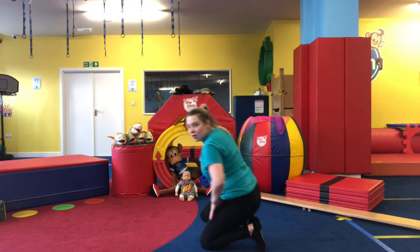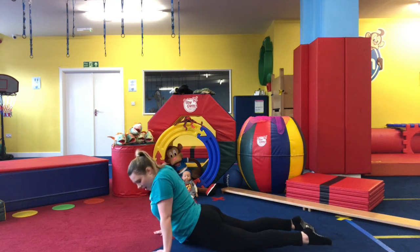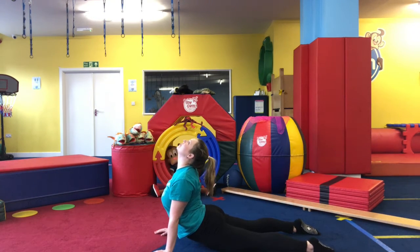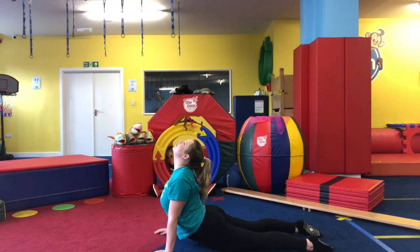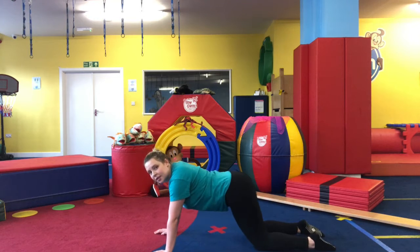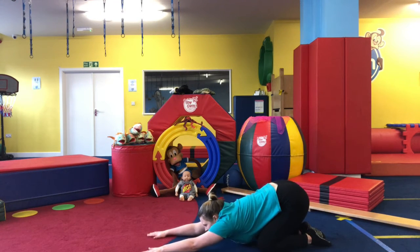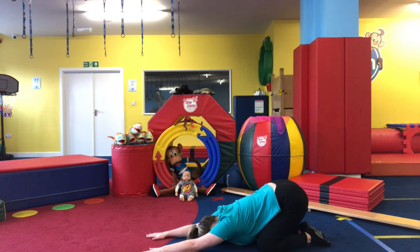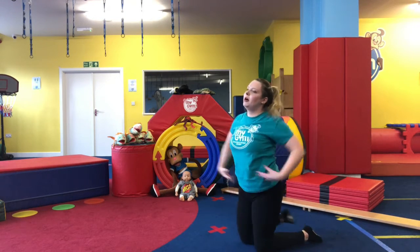Onto the floor — we're just going to do a quick cobra stretch, one of my favourites. Arms underneath your shoulders, looking up to the ceiling, really feel that stretch, keep your legs nice and straight and breathe. Then push back, bringing our bottom to our toes, stretch those arms all the way out, and slowly come up, shake it off.